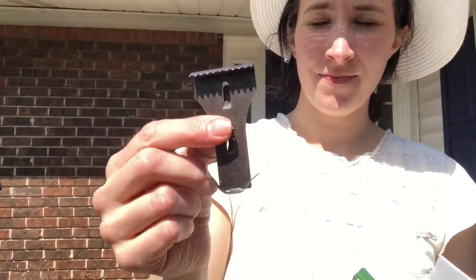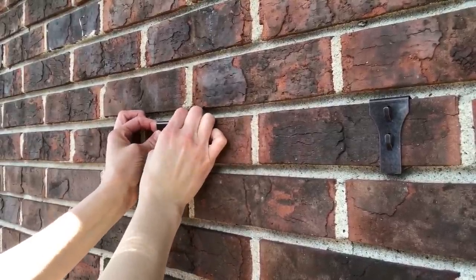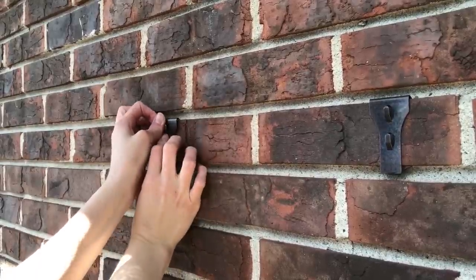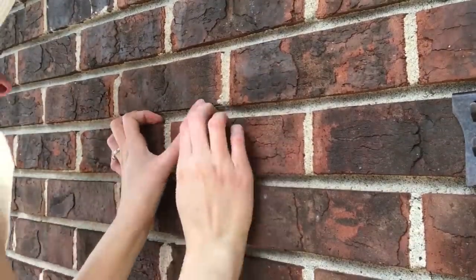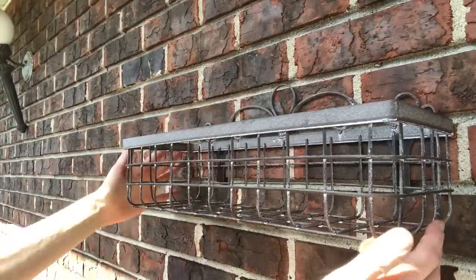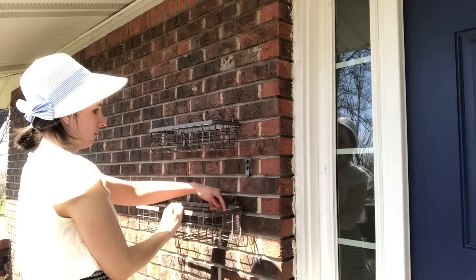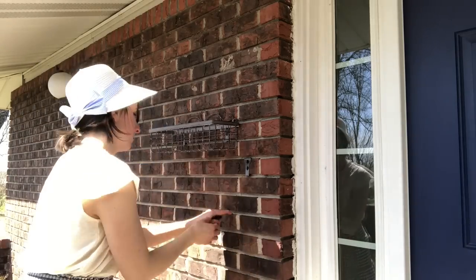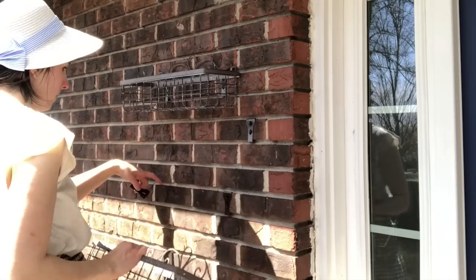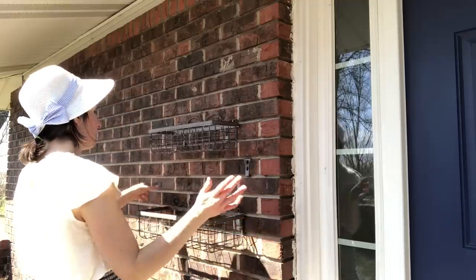They're really easy to install. They do take a bit of force because you're pushing up against a metal spring, but once they're on there, they are on there. Each of these is designed to hold up to 30 pounds, so I feel confident that two clips holding one basket will be more than sufficient to hold the weight of the flowers, the dirt, the water, the coconut liners — all of that. The metal baskets clipped on just perfectly. Do be sure to measure your bricks and read the specifications for the clips because they are designed to fit a certain size of brick, and your mortar cannot be flush with the brick because it needs a little room to clip on.